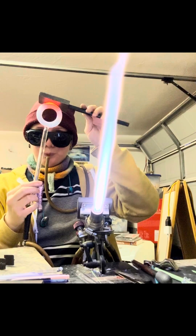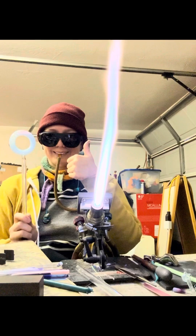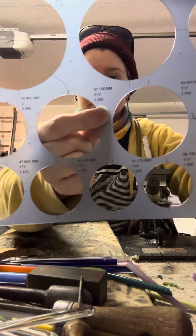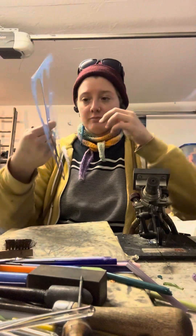Howdy y'all. Today we're going to be making a hollow glass circle out of hollow straight tubing in borosilicate glass. As always there's a bunch of different ways to do the same thing but I'm just showing you one of those ways. The first thing we're going to do is select the size of circle we want to create, which is 2.25 or two and a quarter inches in diameter.